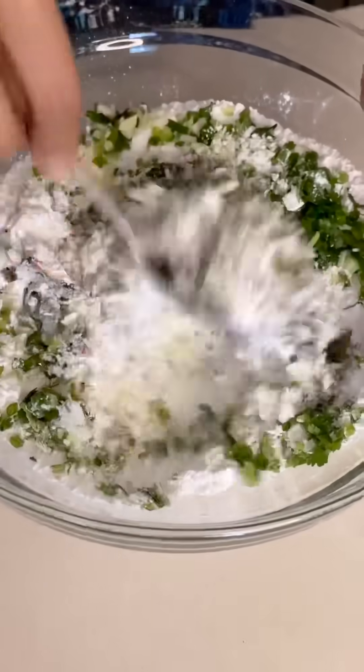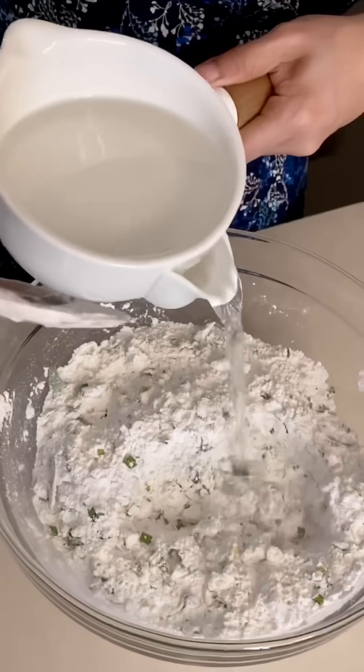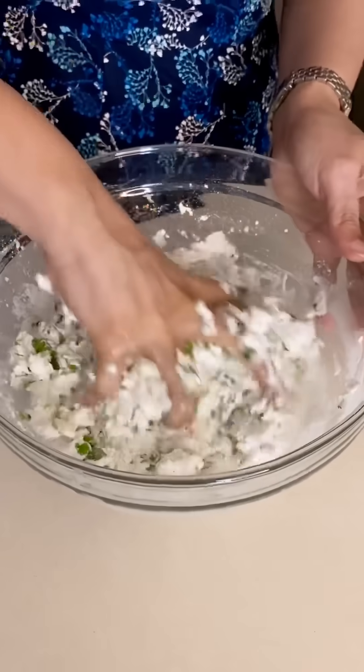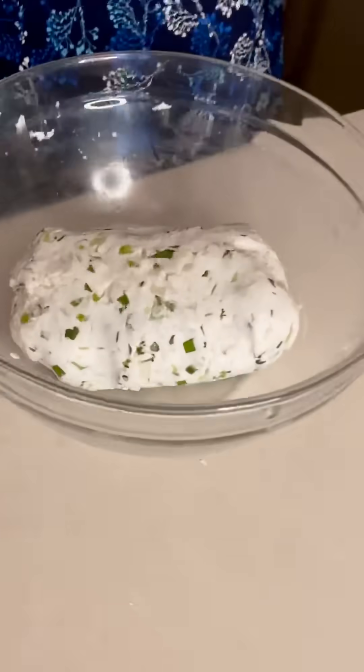And now I will mix all of them together, adding salt to taste, and mix everything well so that the filling is ready. The meat and rice mixture will all blend together nicely.